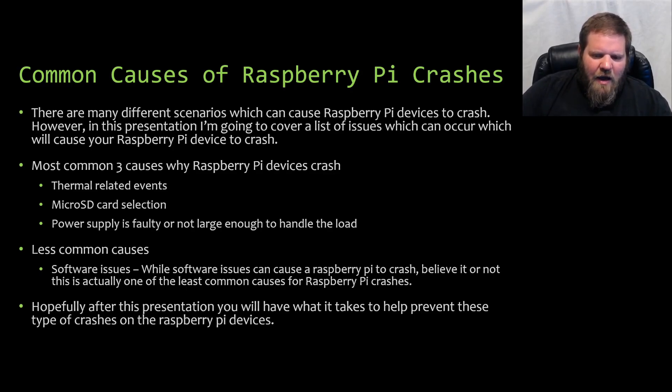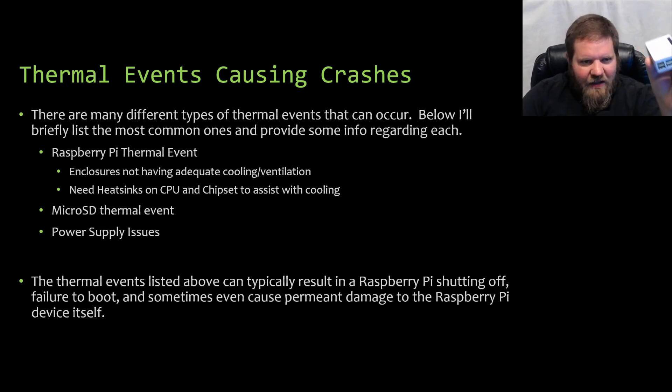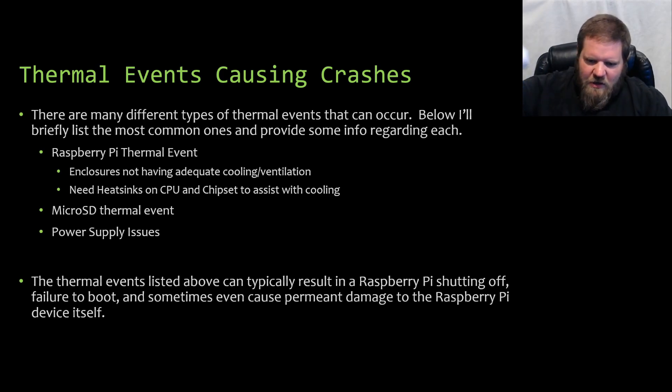Hopefully after this presentation, you'll have the knowledge needed to take the necessary steps to prevent these types of crashes on your devices. We're going to start off by talking about the number one cause — thermal events. There are many different types of thermal events that can occur. Raspberry Pi thermal events can be caused by poor ventilation or no cooling. If you're putting your Raspberry Pi device inside of an enclosure of any type, or even a Raspberry Pi case, make sure you have adequate cooling and ventilation.